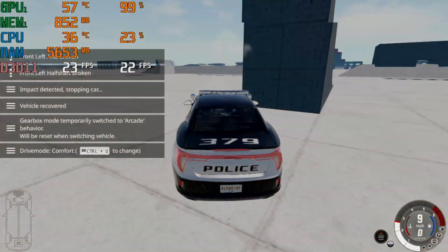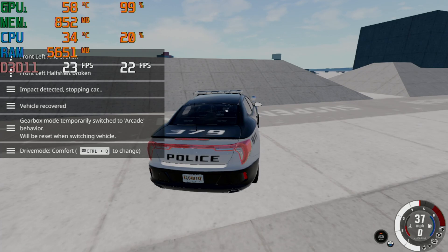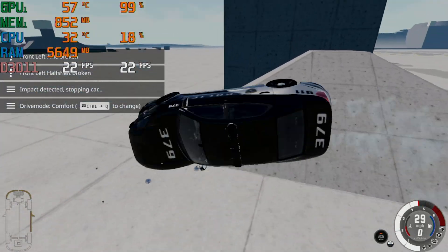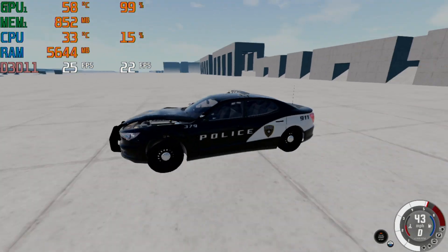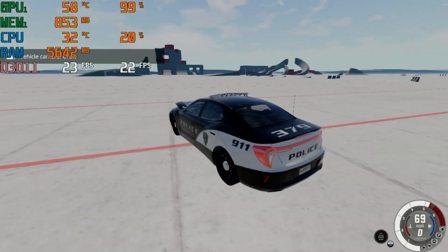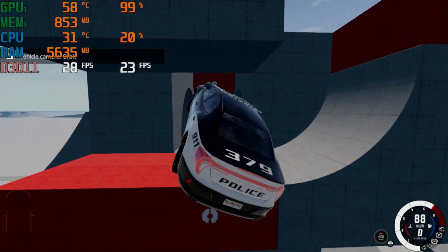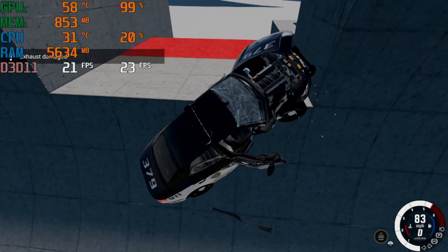The next game I played was BeamNG Drive, and it quickly became apparent that I had set my expectations too high. At 720p with low settings it got an average of 22 fps. It's a simulation game that you don't need high frame rates to enjoy, but this card was pushing the lower limits of playability. I also tried out 1080p, but that went about as bad as you'd expect — I don't even have notes on it, except the words 'fucking trash.'